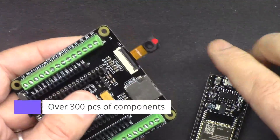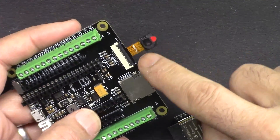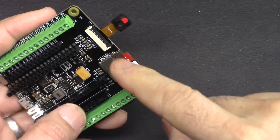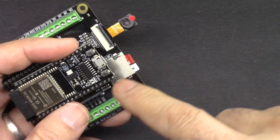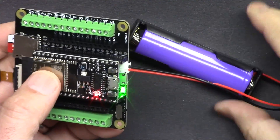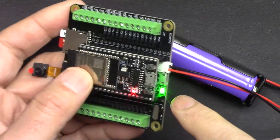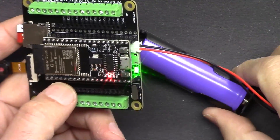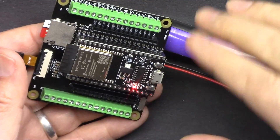The kit comes with a camera extension where you can stream video over Wi-Fi, either through the cloud or to your local network. It also includes a micro SD card where you can save images or log information and read it back. You can power the board using the included 18650 lithium battery, which has a built-in charger — just connect a micro USB to charge it. The kit comes with 320 pieces of components so you can learn tons of projects.